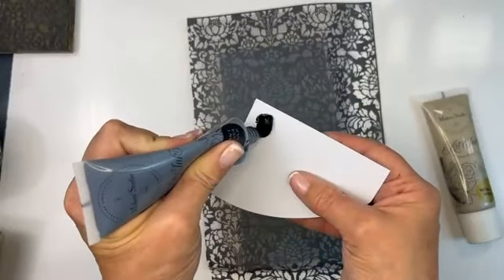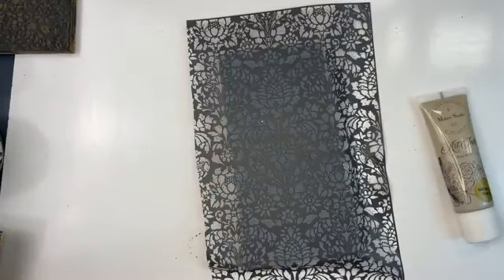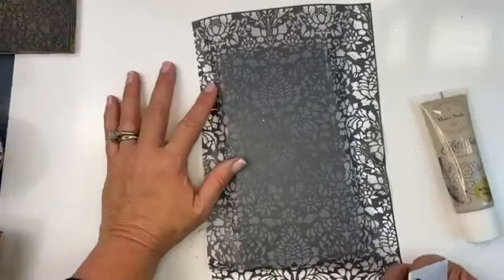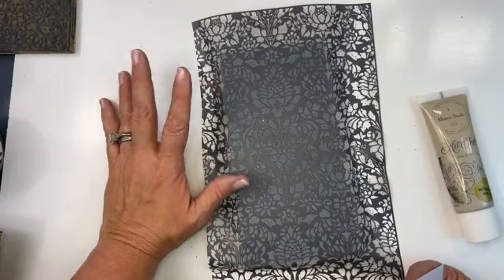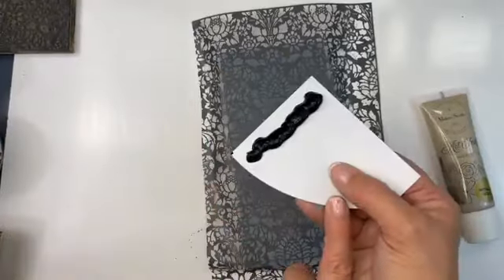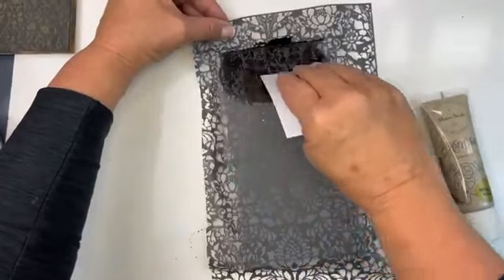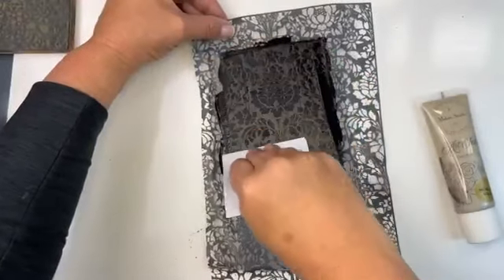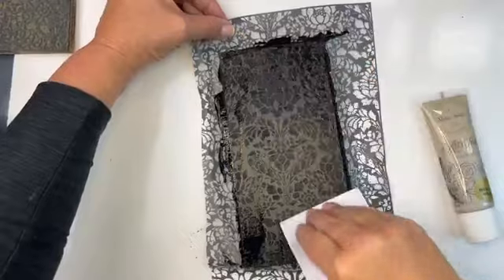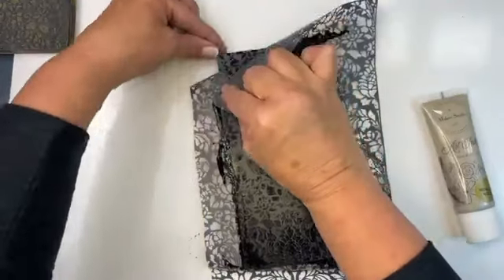I'm taking my spreader and loading it with Can't Never Could — the black ink. This is a great finish for a chest of drawers, a mirror, a frame, or a border. You can also paint mats with milk paint — it's beautiful for that. I've loaded it up with black and I'm going to hold it with my left hand, hold the spreader at a 45-degree angle, and pull it down, pressing it through the stencil.